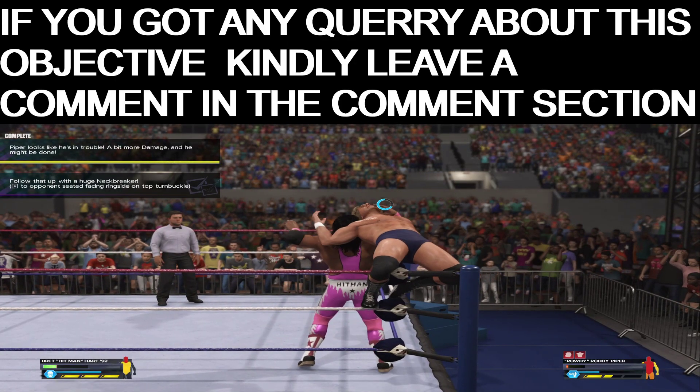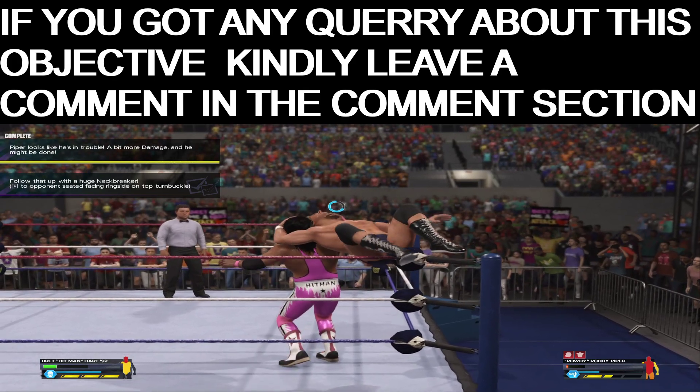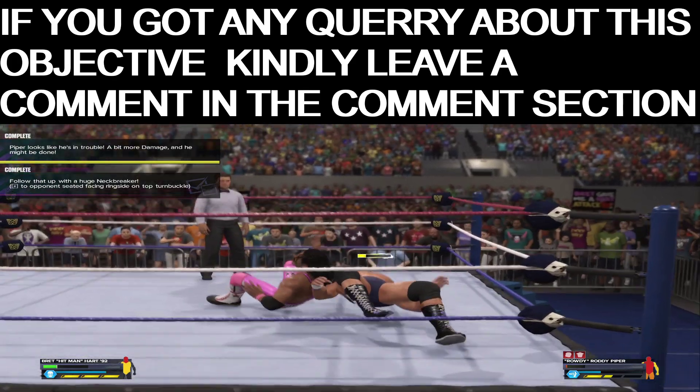Dear ones, if you have any query then kindly let me know and put forward your comment in the comment section.